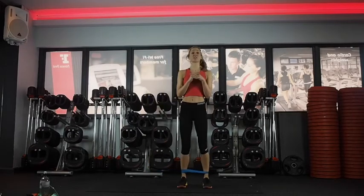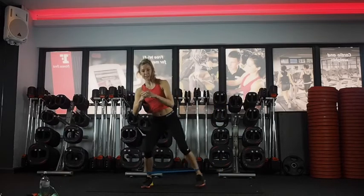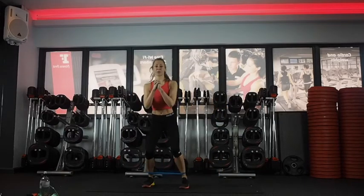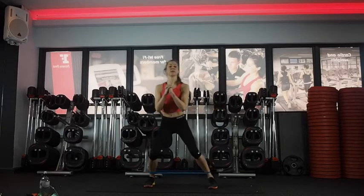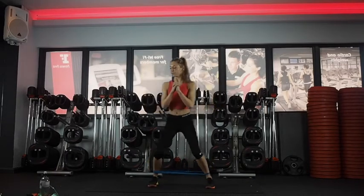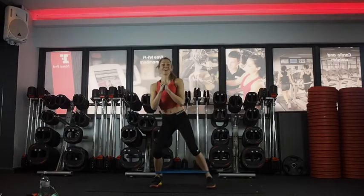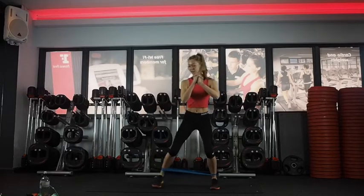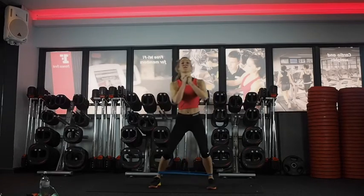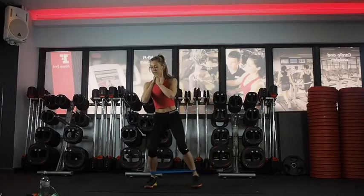We're going to do the same thing but bending into your legs a little bit more — like a half squat, stepping out and in. Same thing: big chest up, bending your knees. Really sitting down into that half squat. Should be feeling it starting to burn now. Just keep working side to side — 30 seconds.